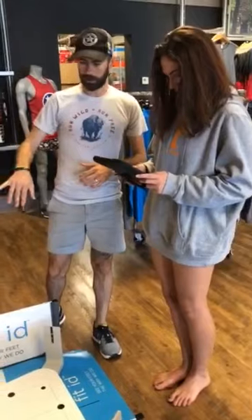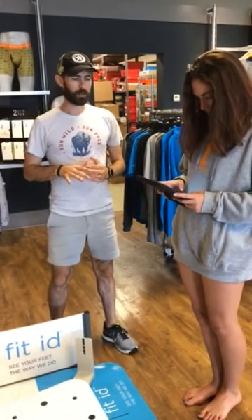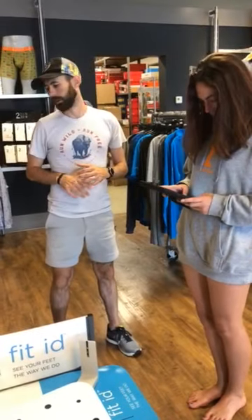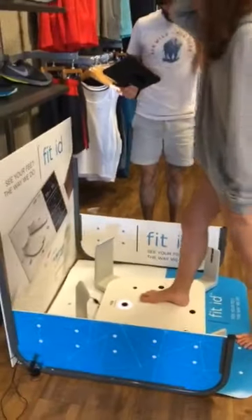We will email you the 3D image of your foot, which you can look at from all different angles. It'll also give about 12 different points of measurement, so you really get a good idea of the shape and size of every part of the foot. Go ahead and step on up there — one foot in each rectangle.